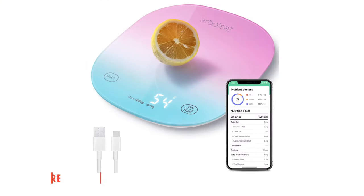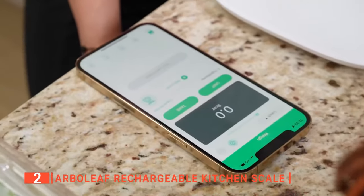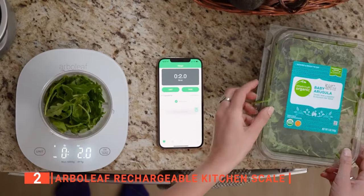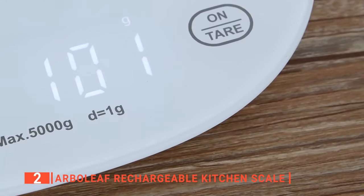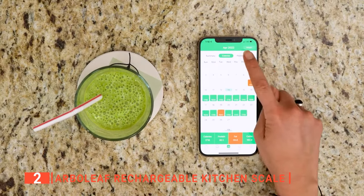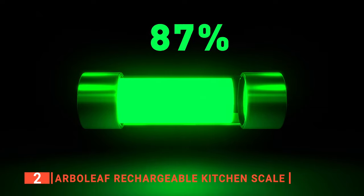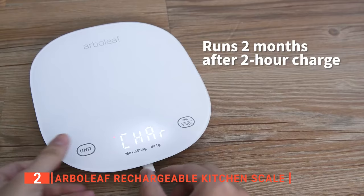The second product on this list is the Arboleaf Rechargeable Kitchen Scale. This device can assist you with your daily routines — you can weigh all kinds of fruit, vegetables, meat, and more. It measures in grams and ounces, giving precision over your recipes while being small enough to fit on most countertops. The large LED backlit display screen is easy to read. This kitchen scale is designed to help you manage your diet and weight, enabling you to ensure that what goes on your plate is exactly what you want. It has a rechargeable lithium battery, so you won't have to worry about replacing or finding an outlet.